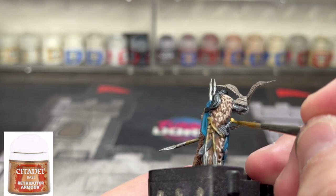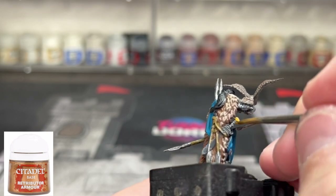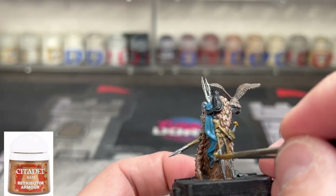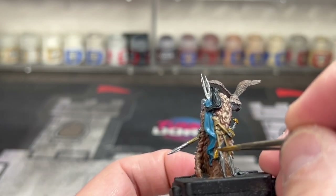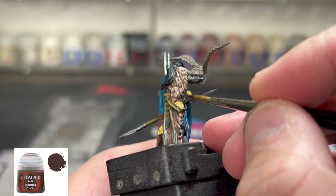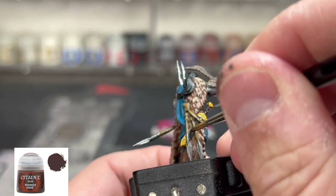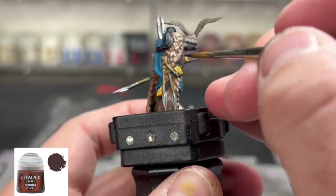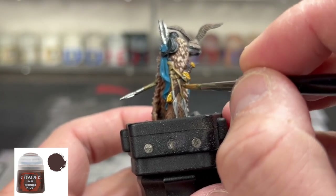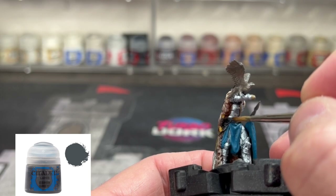For the three pieces on our sword we're going to be using some Retributor Armor. Some Rhinox Hide for our sheath and handle of our sword. For our little belt area we're going to use some Eschen Gray.